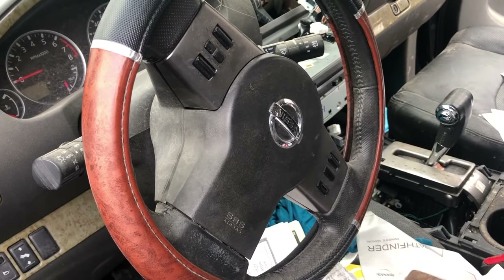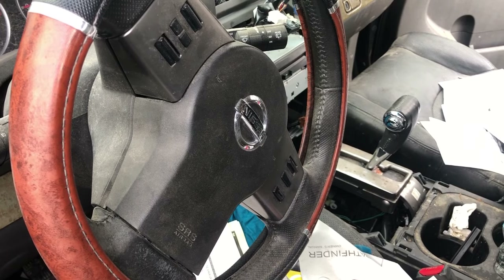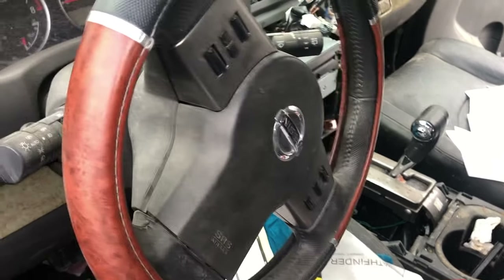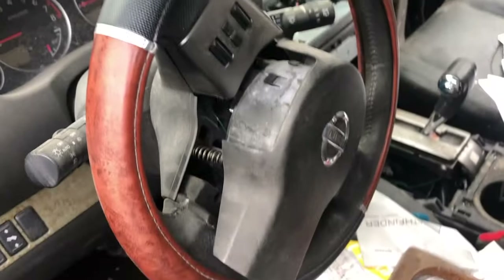Okay guys, this is how you remove a steering wheel airbag for a 05 to 08 Nissan Pathfinder or Xterra. I'm going to go down here and right in this spot there's a hole — if you look in it, you'll see that little metal piece. All you're going to do is push on it and it'll pop out.